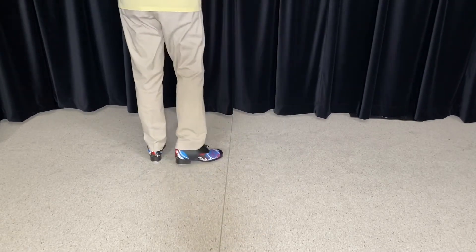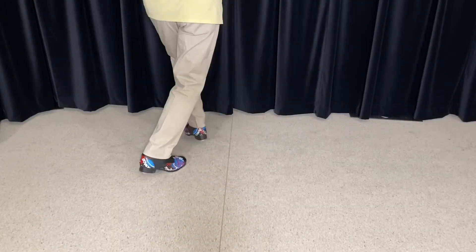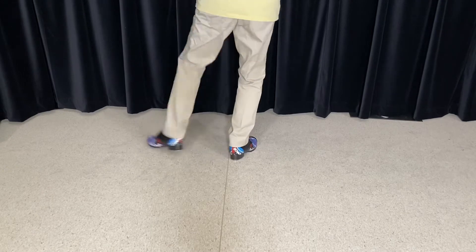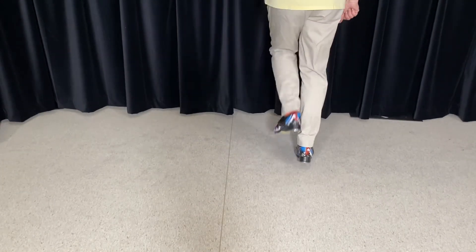Take our time. It goes: one, two, rush. One, two, rush. Shuffle, shuffle, shuffle, shuffle, shuffle, shuffle, shuffle. Beat, beat.